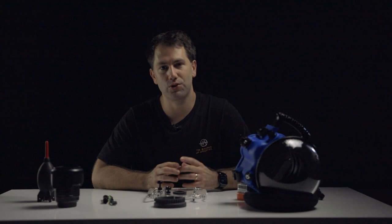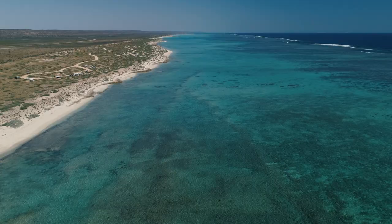Welcome to episode 3 of Imagine, Capture, Inspire. On this episode, I'm taking you to Ningaloo Reef in Western Australia to swim with the whale sharks and talk about the camera gear and settings that I use.